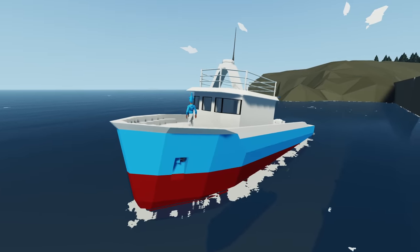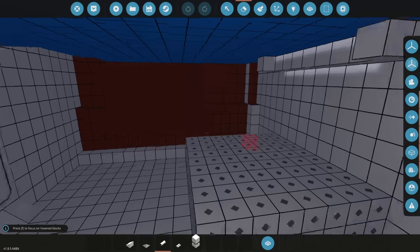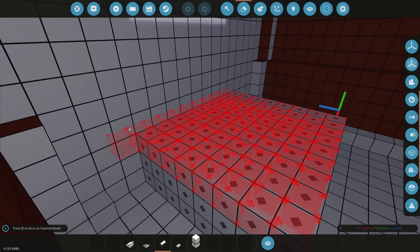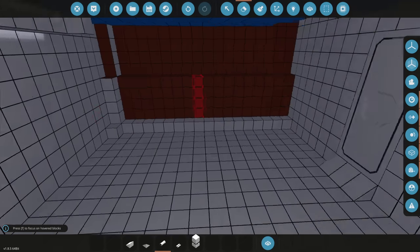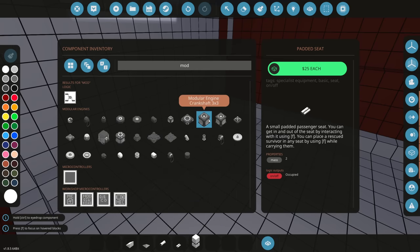Today we're going to be adding a modular engine to the ultimate fishing boat. Most fishing boats in real life do have engines, and that's what we're doing today. Back here we filled it with weight blocks to basically act like the weight of the engine, even though the engine isn't here yet. We're going to build a pretty beefy engine, so let's type in 'modular' and get started.